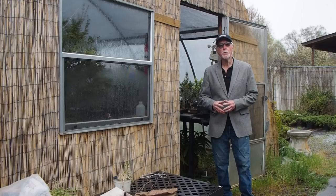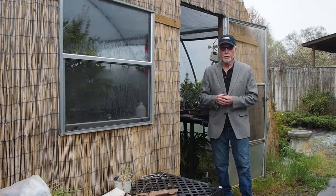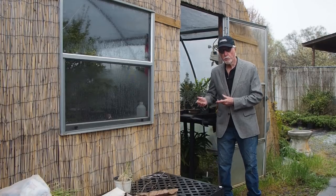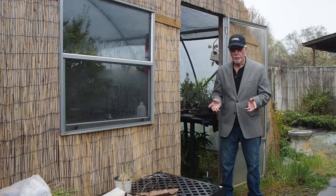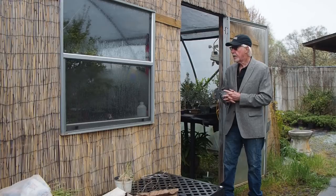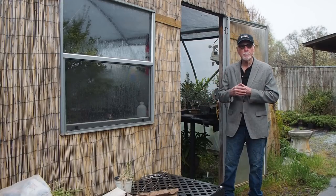Welcome to our spring follow-up video for 2018. Today it's raining, so we're going to do most of our shooting inside the greenhouses. We're going to start with our hothouse that houses the tropicals, which we very much expanded on, and it also houses the trees that we're acclimating and repotting.